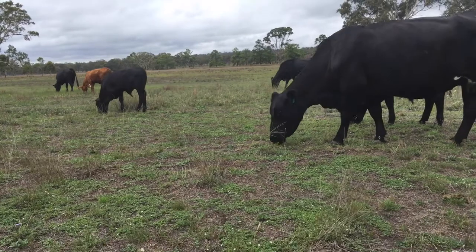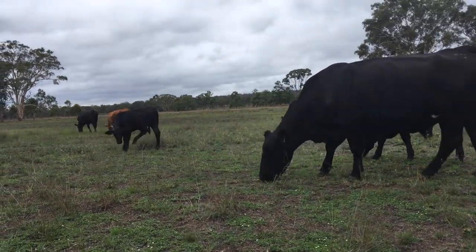When the animals have grazed the plant beside the cage, you move the animals out and then monitor how long it takes for the plant outside the cage to reach the same volume as the plant inside the cage. The plant inside the cage will have grown, but the volume shouldn't have changed much. When the plant outside matches that volume, that's your recovery period — that's when you know you can come back. It's better to stay too long than to come back too soon in the growing season.